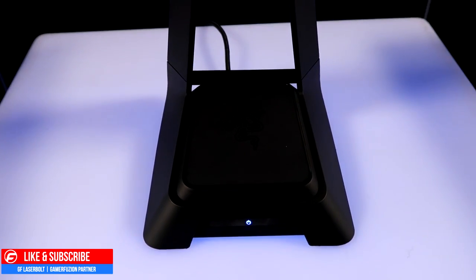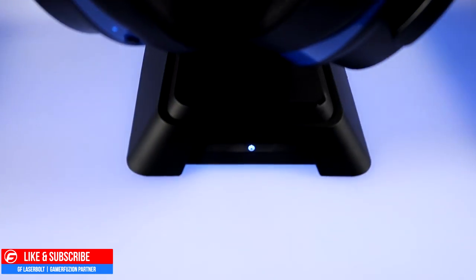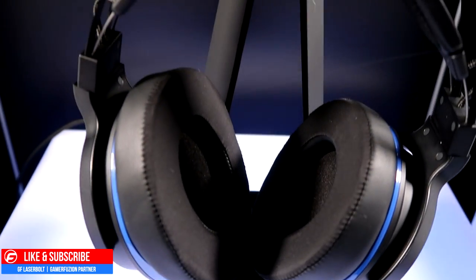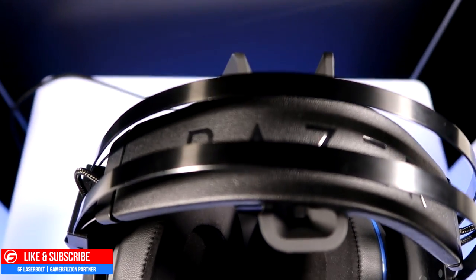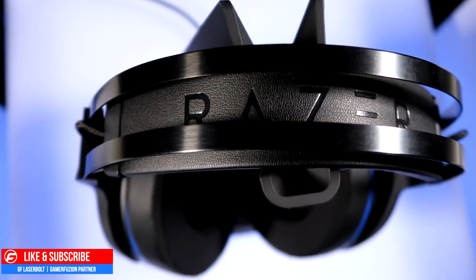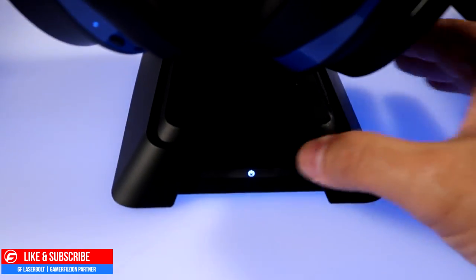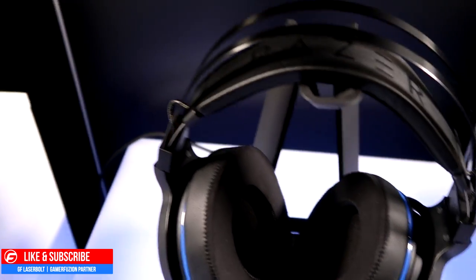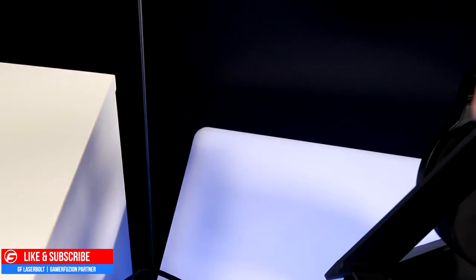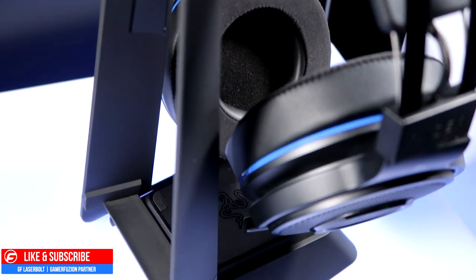Here's what the headset looks like once taken out of the box and placed on the stand with the hub underneath. You can see the nice Razer branding on the top headband. There's a small light that indicates connectivity — when the headset gets disconnected it starts blinking, letting you know it's no longer paired. Overall, the headset looks really good aesthetically.